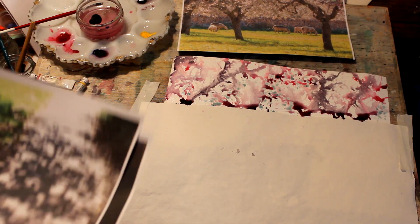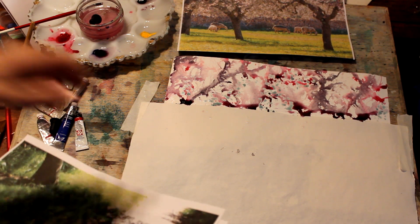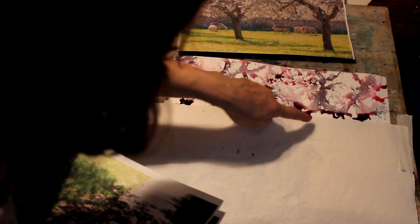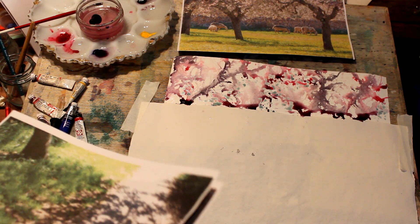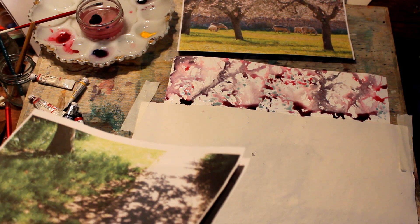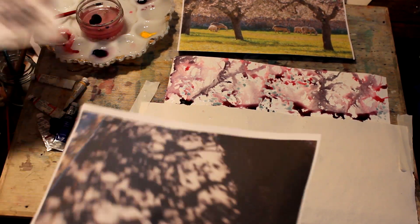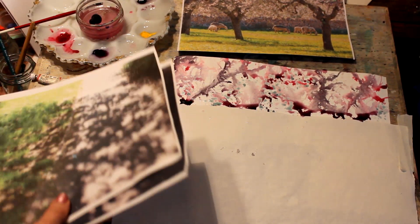You can see that's very very wet at the moment. I'm going to leave that to dry and leave the big puddles there to see what they do. If I don't like them I can always take them out, but I'll think of this very much as a first layer and then do a bit more to it.